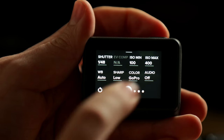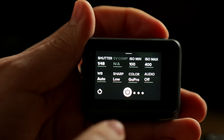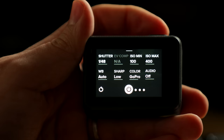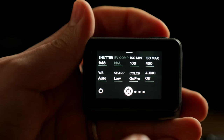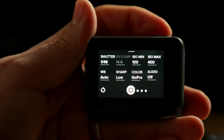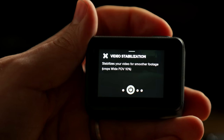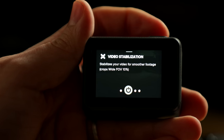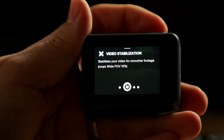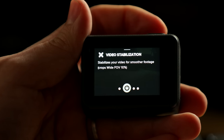The ISO minimum needs to be 100, the ISO maximum needs to be 400. White balance I normally leave on auto and it works fine. Sharpening — definitely keep that on low. You can add sharpening when you're editing, you can't take sharpening away. We're going to use GoPro color — I find GoPro color gives the best look for me. The audio is off, which sounds weird, but this is how GoPro sets it up. Video stabilization should be off as well, because you have a neck on a helmet and that gives you the best stabilization. If you have double stabilization, you're going to have weird jumpy situations because it's stabilizing footage that's already being stabilized by the helmet being on your neck.